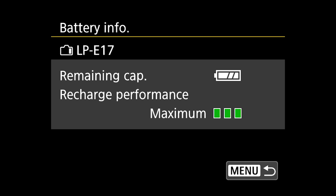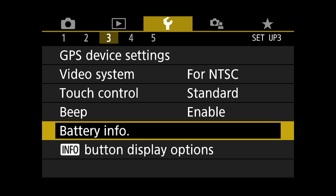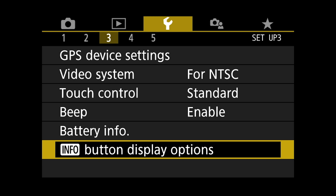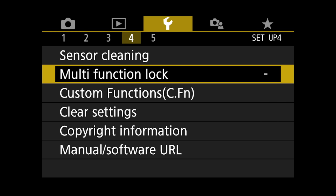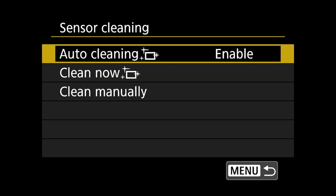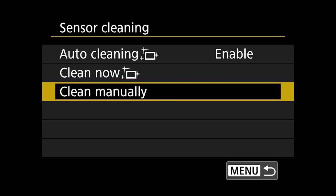Here you have battery info — you can see how much battery power you have left based on a grid; we have a full battery right now. Then we've got info button display options. Sensor cleaning — auto cleaning is enabled, so every time you turn off the camera it's going to clean the sensor by shaking one of the filters to knock any dust off. I leave it enabled.